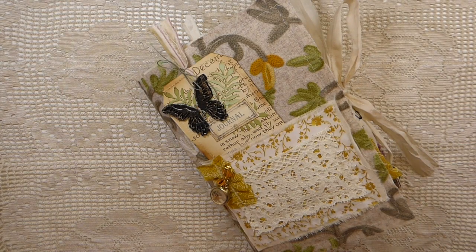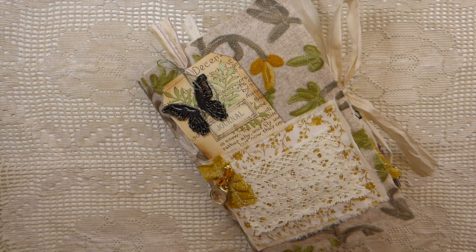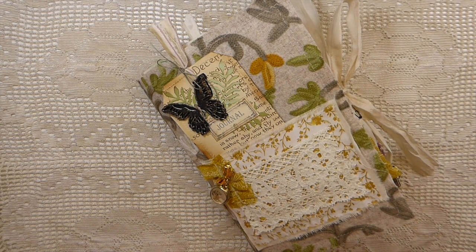Hello everybody, welcome back! I've got a journal to share with you today. This is a design team project for both Artie Mays and Tracy Fox. The kit I've used is called Nature's Remedies and it's a collaboration with those two designers — a beautiful kit, and I'm really grateful that I was able to work with it.